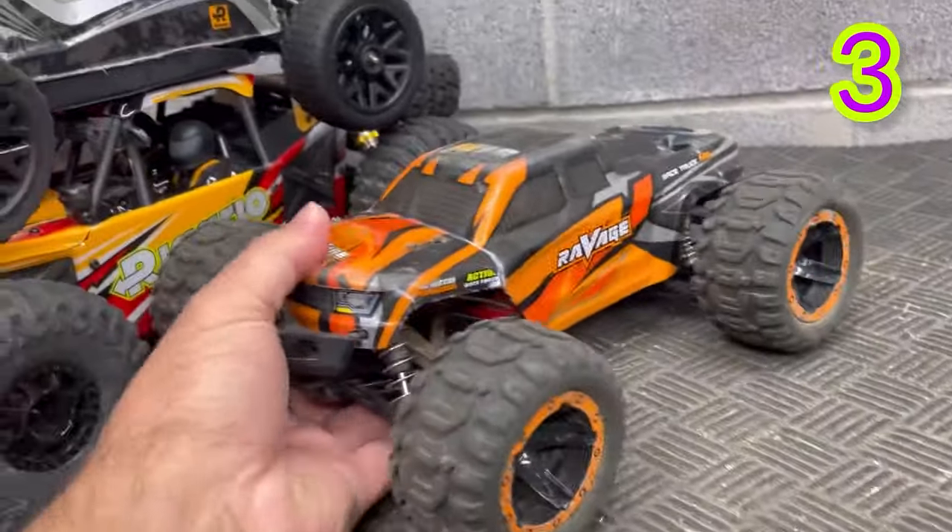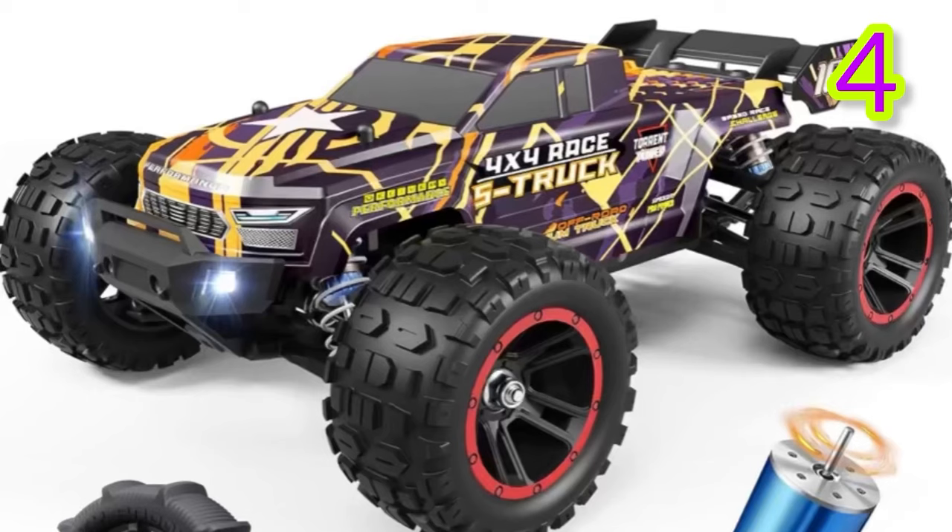It's a 16th scale, it's brushless, and has oil-filled shocks. There is also a newer version called the 16890A, which is very similar. It actually comes with an extra set of paddle tires in the box, so I'll link that below for you to check out as well.